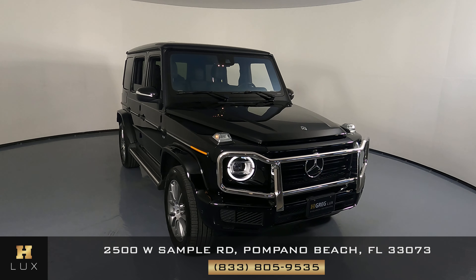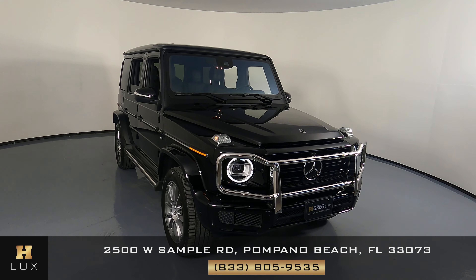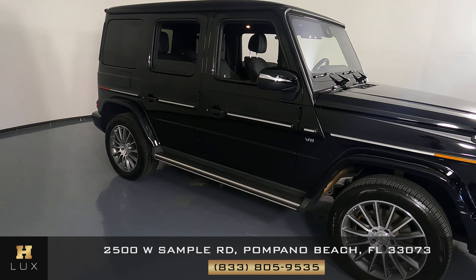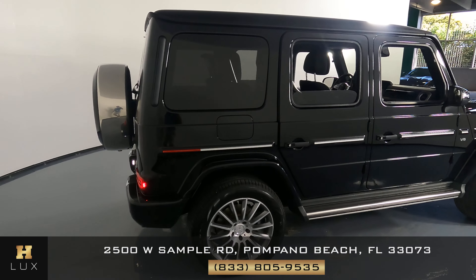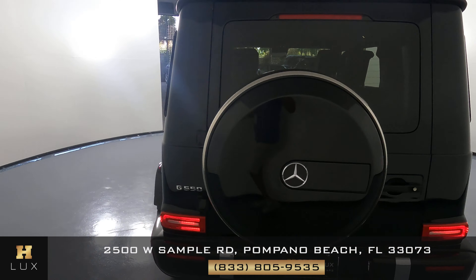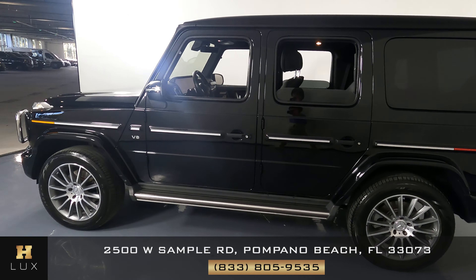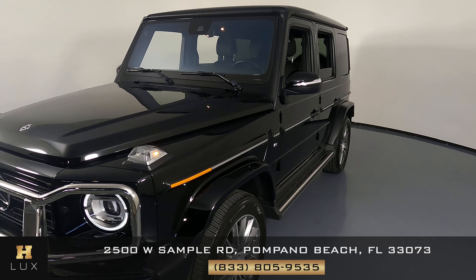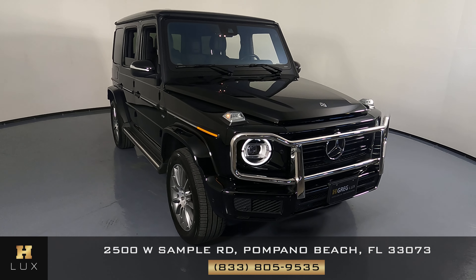Hello and welcome to H. Greg Lux. Here I have a 2019 Mercedes-Benz G550. This car came with a clean Carfax report and it has one previous owner. In this video I'm going to show you around the car and take a look at it to see if there's any kind of damage including scratches, dents, chips, or anything else. Here at H. Greg Lux we want to be as transparent as possible and give you total peace of mind. The first thing we're going to do is check out each panel of the vehicle.